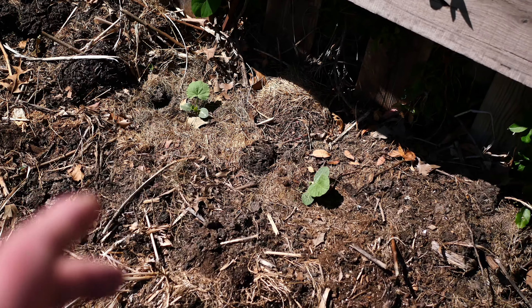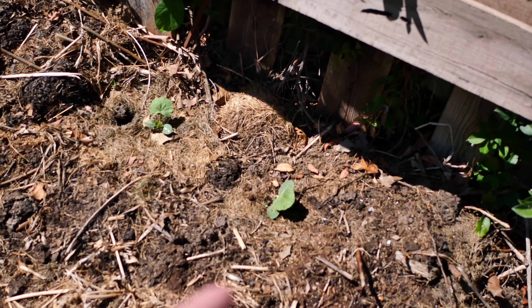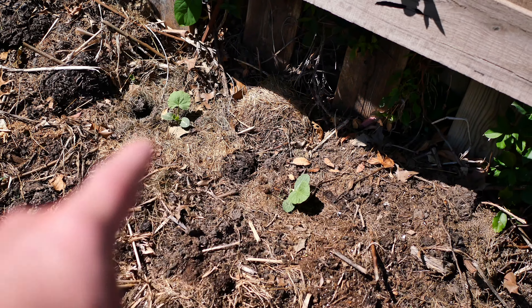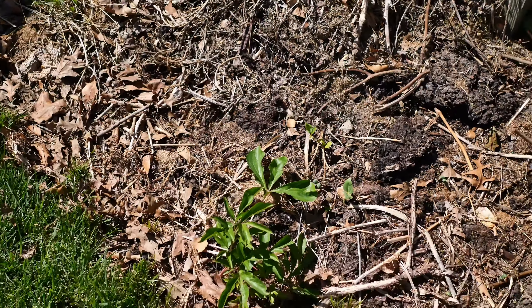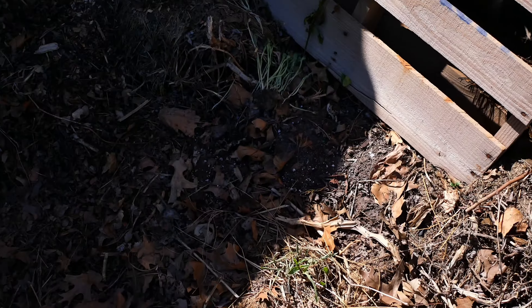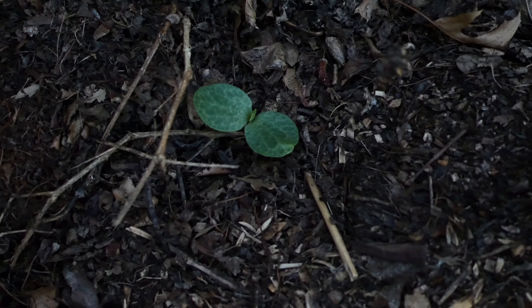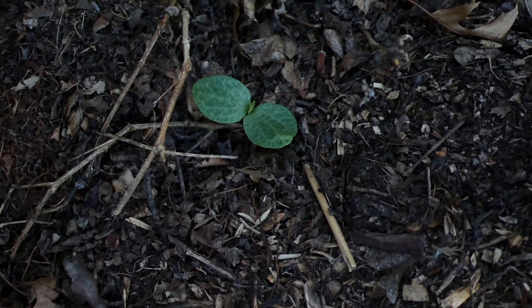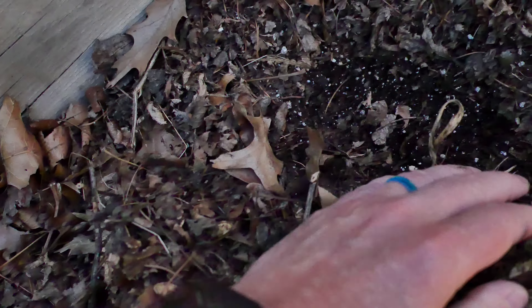Over in the compost pile area we had some beds we were trying to get established but just didn't, so we're going to plant directly in the composting area. We've got two Waltham Butternuts here — last year we had five vines and that was too many. We have some volunteer corn that needs to be picked out. And in the shade right now we have a North Georgia Candy Roaster that has popped up — really excited to see that go. I may need to plant another one since only one of two seeds germinated.